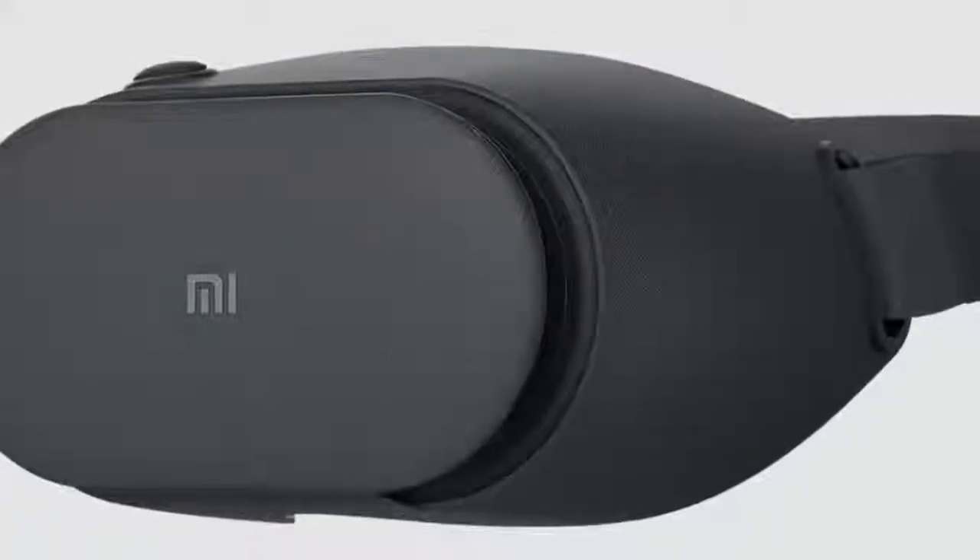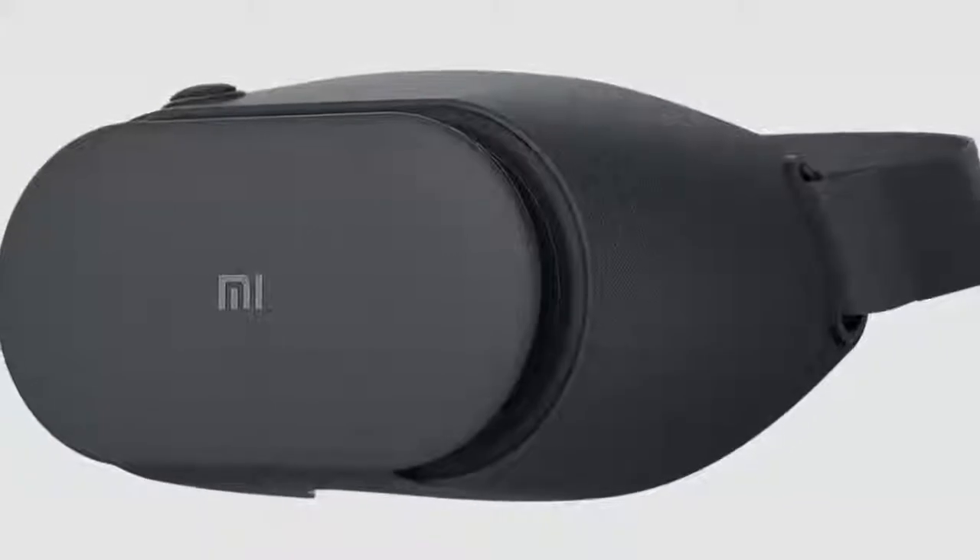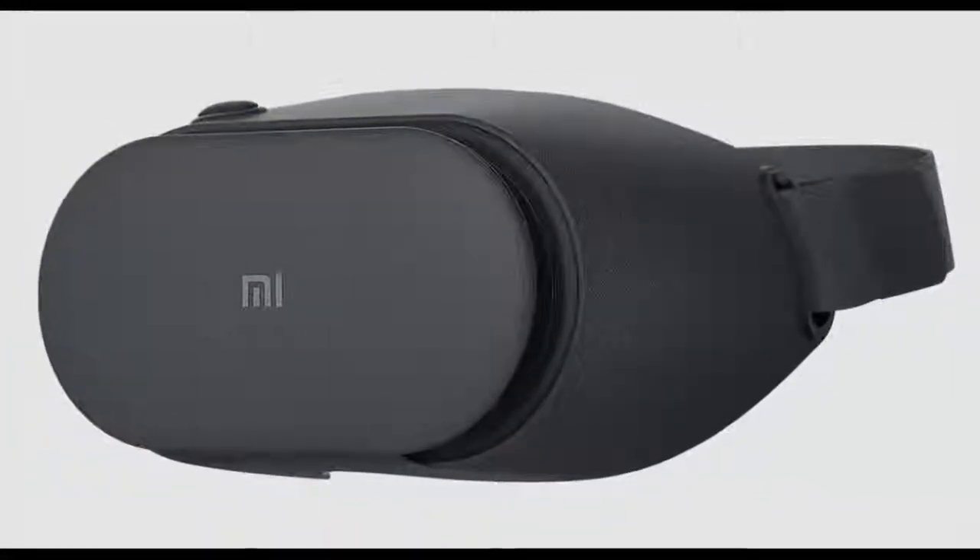If you want to look at other options, you could consider the Aura VR Go, which doesn't look as good, but has a top strap, and is less expensive too.